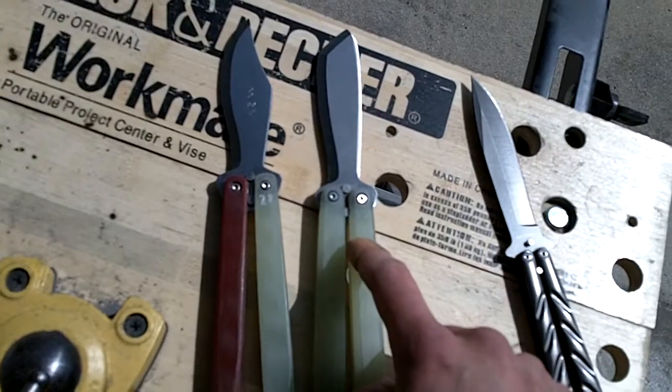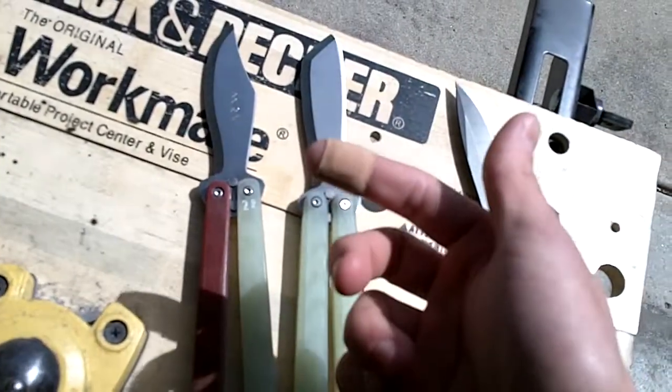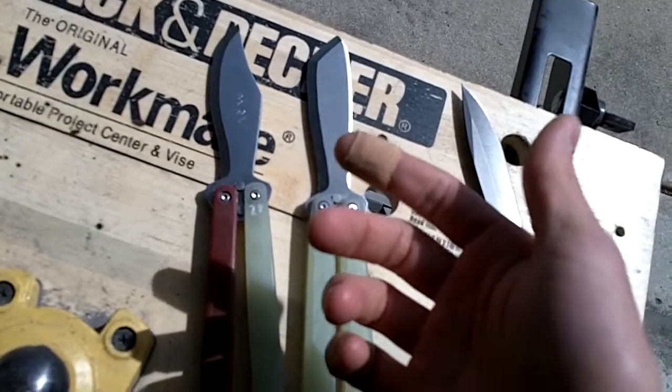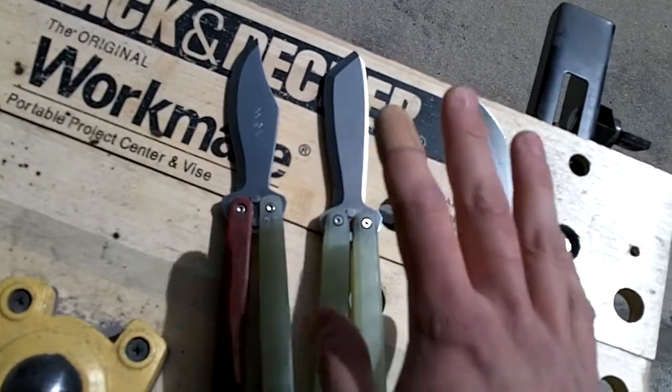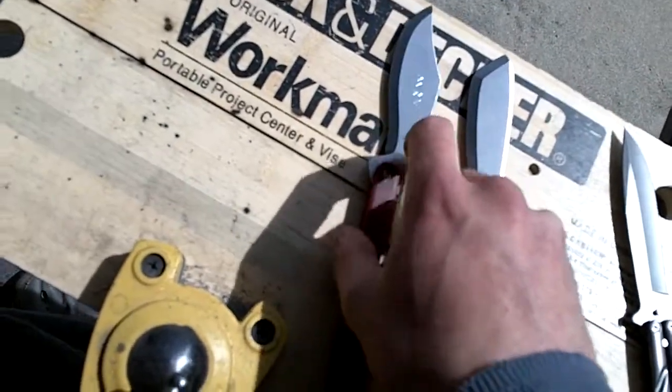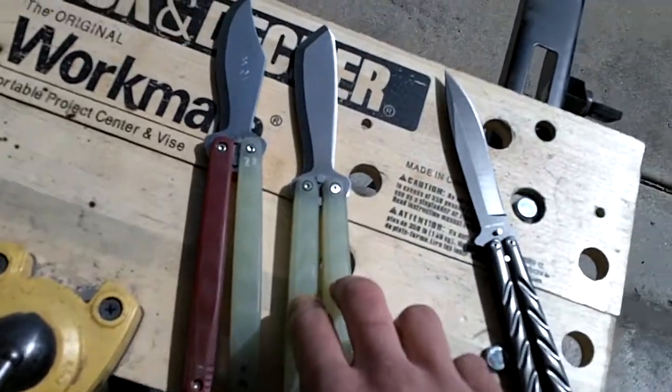I've just finished flipping this one and I got a little bit of a bite, and the edge barely even touched me. So it doesn't take much to draw blood with this, and I think the average person will be very happy with their fine cutting ability.